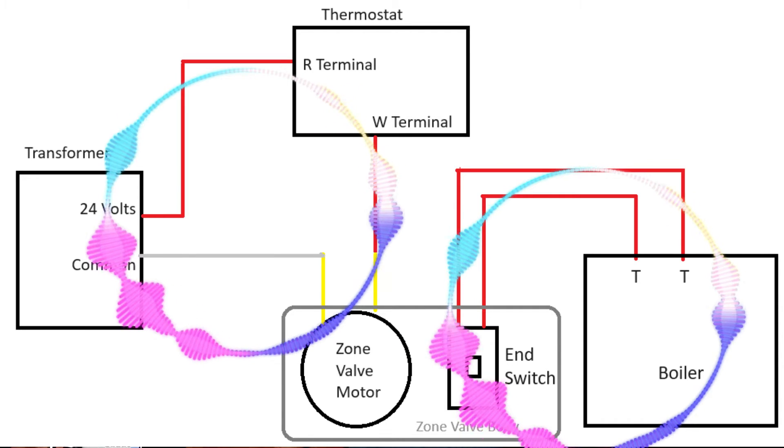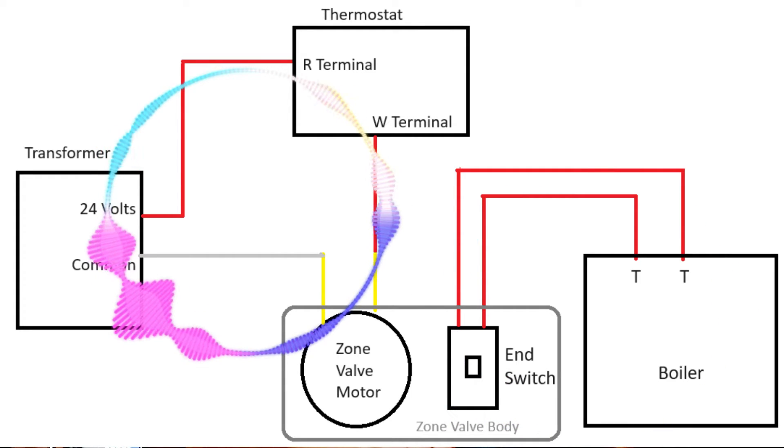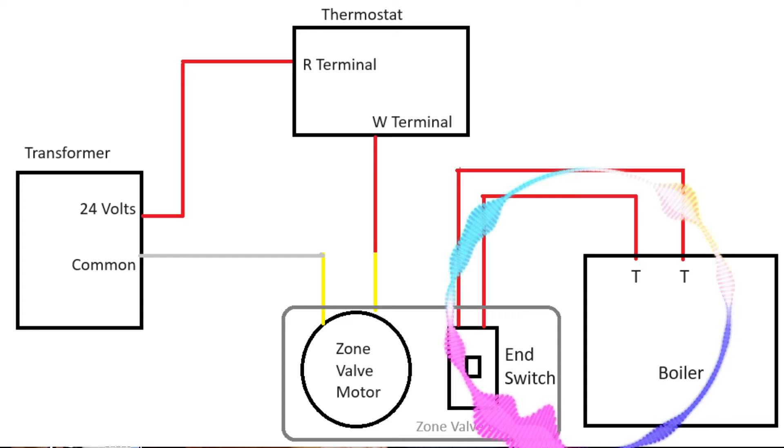So it's two completely different circuits meeting in the same place in the zone valve. One circuit is the thermostat, the motor, and the transformer. The other circuit is the end switch, the boiler, and another source of power like a transformer. Basically your thermostat is controlling the motor, the end switch is controlling the boiler — and this is how your thermostat turns your boiler on and off.